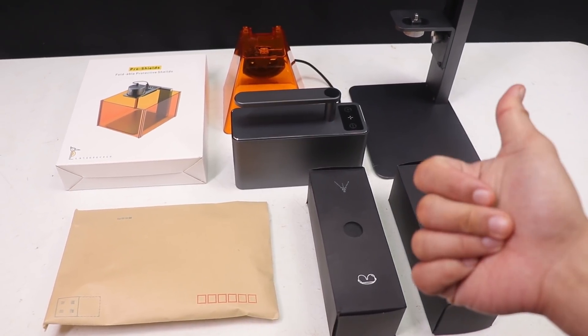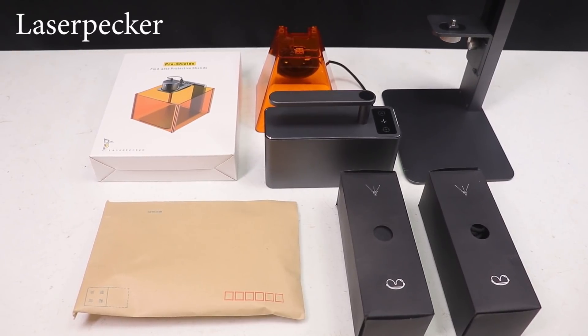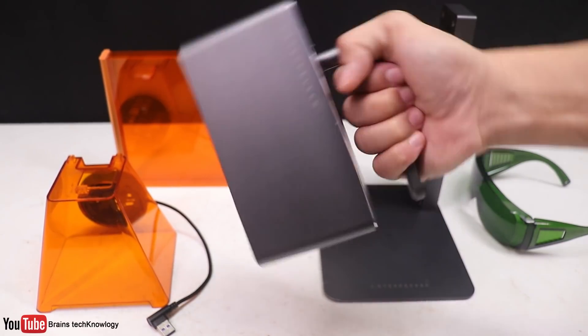Hey, what is up guys! So today I have this very cool gadget from LaserPecker, so without further ado let's jump right into it. Here is the LaserPecker and as you can see there is a handle.